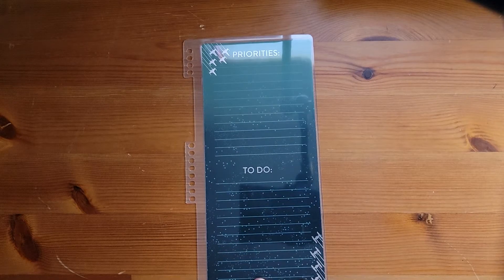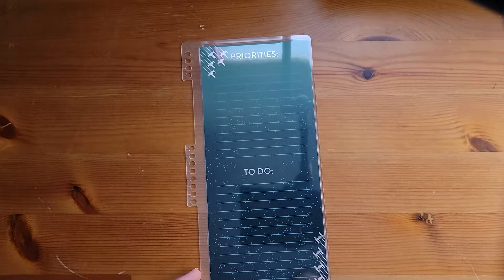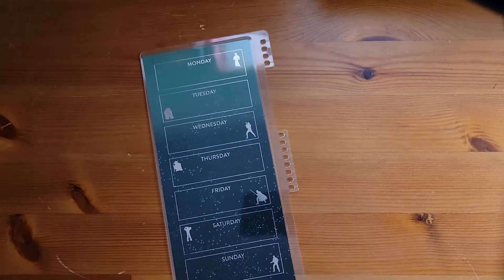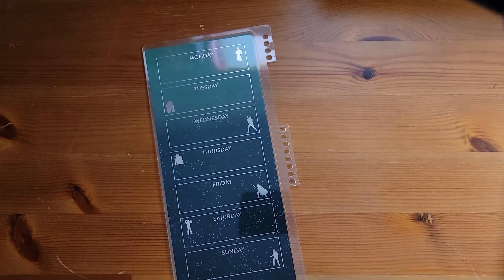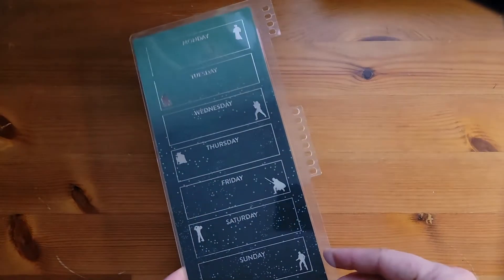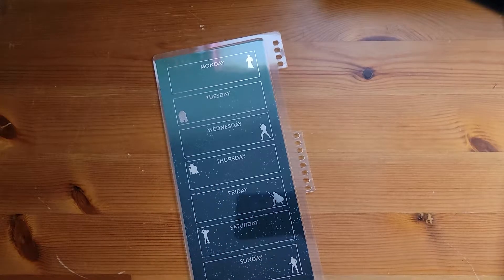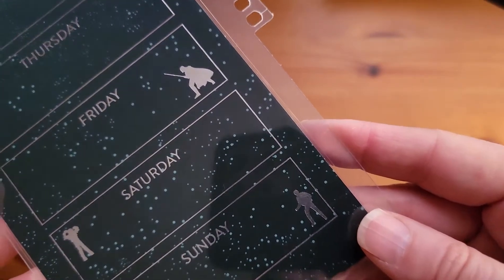These are a great addition to your planner because you can use them for so many different things. You can use them for school and work — you'll have priorities and to-do. On the days of the week, you can put in important meetings, due dates, and personal appointments, so while you're at work you can look and see "Thursday I've got a doctor's appointment, so I have to leave early." Snap-in dashboard — really pretty. Love all the details. I really love this green and that it's silver. I just wish this was the front.